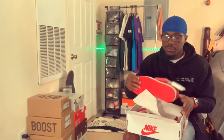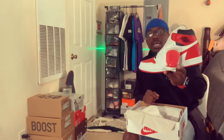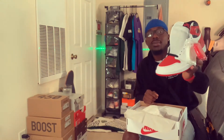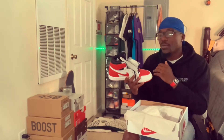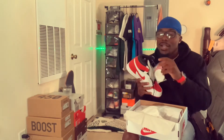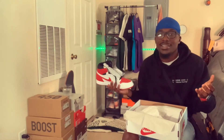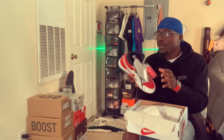Unboxing the shoe — it comes with some extra laces. You get red laces or white laces in case you don't want to rock the black laces. I'll definitely be switching these out. I don't know if I want to go with the red or the white, but honestly I might put two pairs of laces in the sneakers like we did back in 2015 and bring that style back.